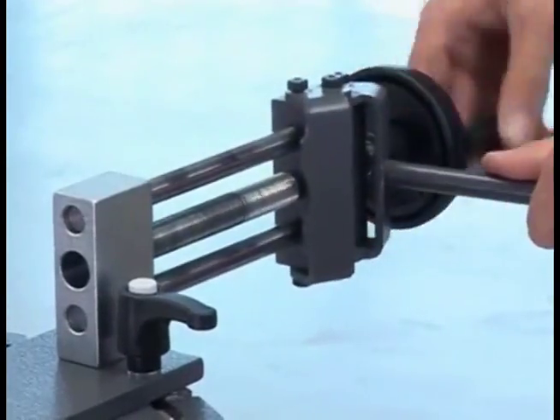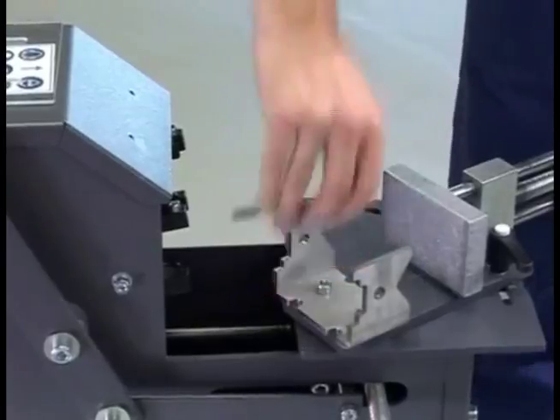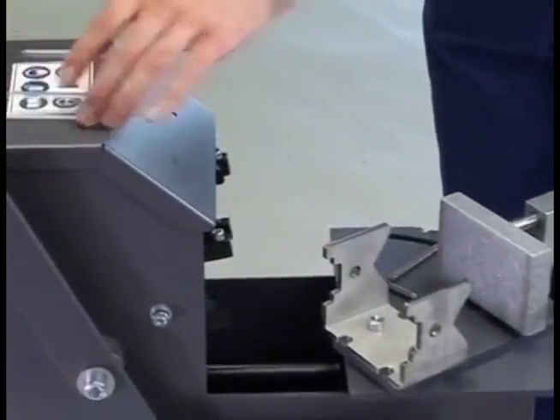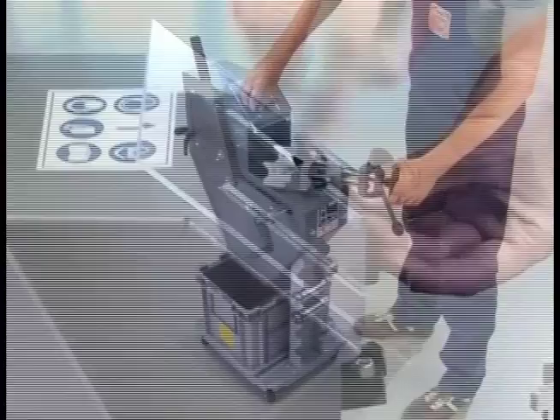Insert the angled vise with the rapid clamping device into the guide and fasten the stainless steel jaws. For your own safety, attach the eye protection visor at the end.